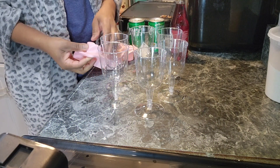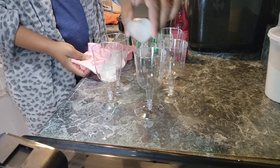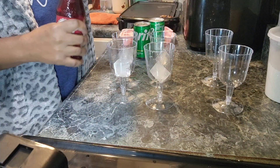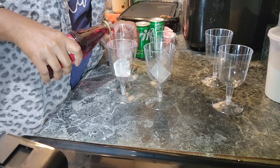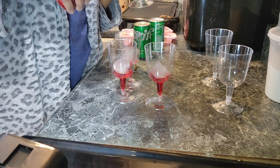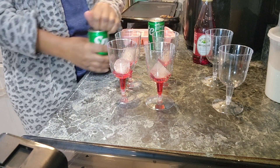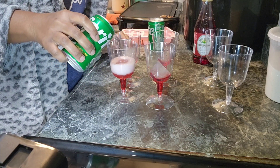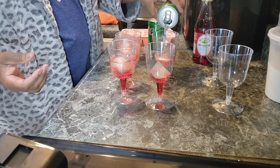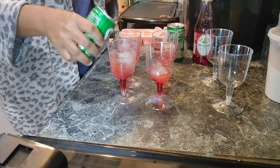After our meal, I made some Shirley Temples. I had a cute little heart-shaped ice cube tray and I just put the ice in the little cups, added some grenadine and some Sprite, and it was good. And that was it, y'all — thank y'all for watching, please like, share, and subscribe!